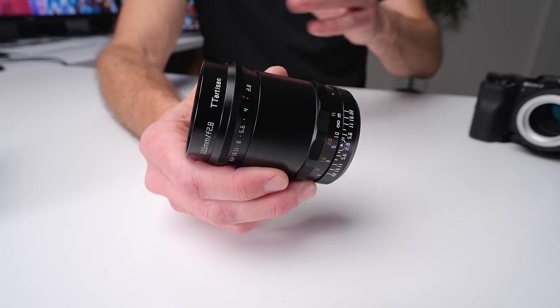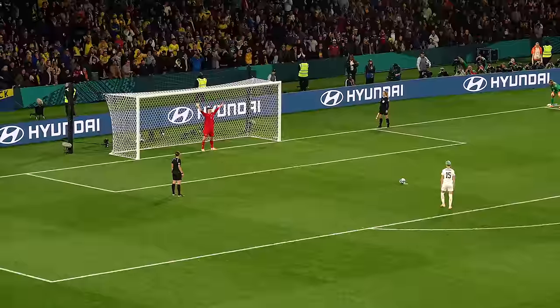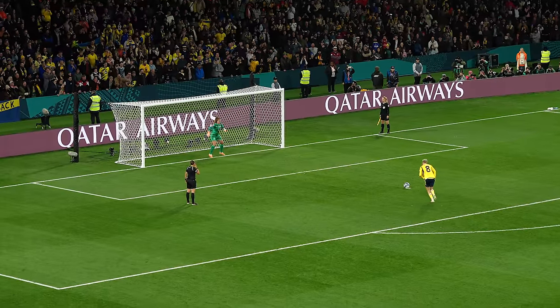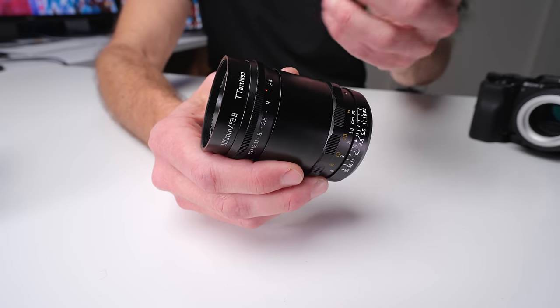Beyond portrait use, as you stop it down to f5.6 or f8, you get quite a sharp image that looks a lot more like a modern lens. Recently I went to a World Cup match here in Australia in 2023, which had an interesting restriction where you can't bring a lens more than 10 centimeters long. I took this lens off its adapter to stay under 10 centimeters, brought it to the match, and shot footage at f8 — it worked just like a moderate telephoto lens. The sharpness and detail was just about as good as any modern zoom lens I've had. So you can't discount this lens even at f5.6 and f8 as a moderate telephoto with plenty of sharpness, detail, and good contrast.